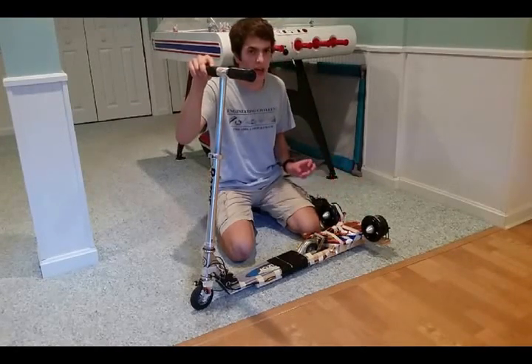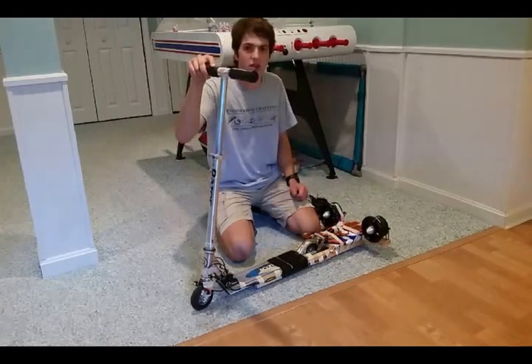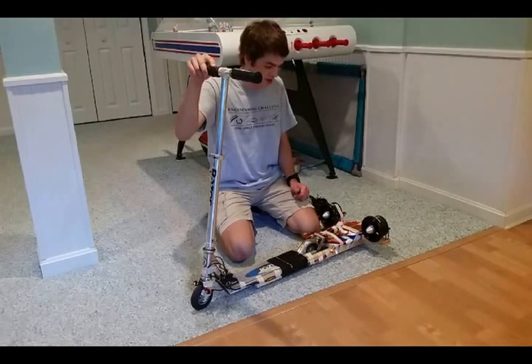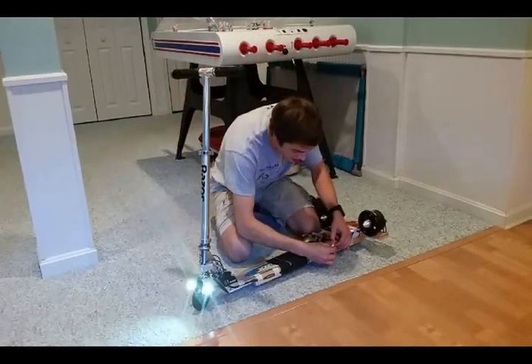I think each one can output about four pounds of thrust. This isn't too bad. I'm not sure if it's going to be enough to propel me, but we will see. I also got some really cool headlights I made.